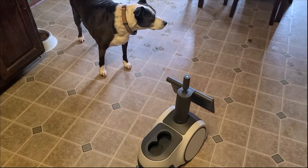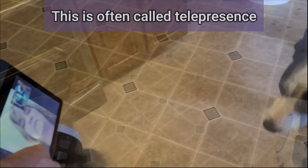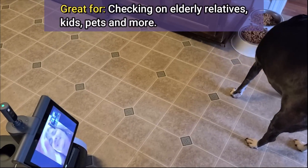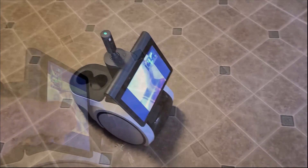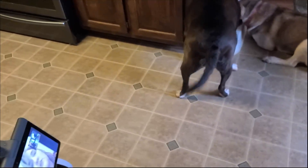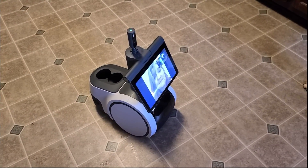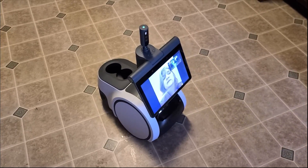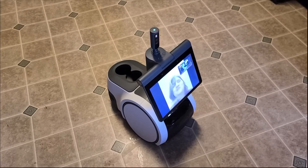In this example, my wife connected during her lunch break at work to check on the dogs. Using the telepresence feature, she was able to see and talk to the dogs through Astro. She confirmed the video and audio quality was clear. This demonstrates how useful Astro can be for staying connected with family or pets when you're away from home.